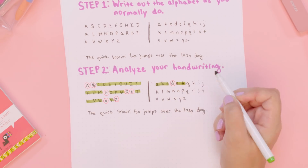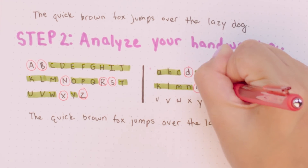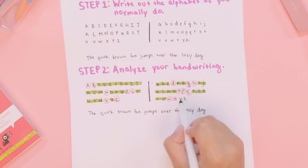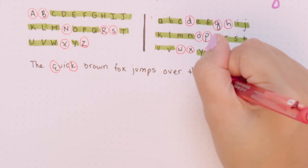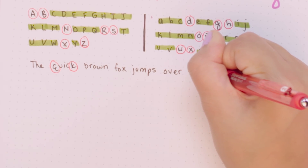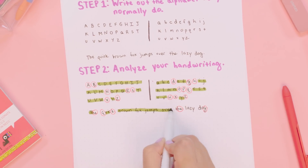I feel like my lowercase letters need a lot more work than my uppercase letters. And like I said, the sentence letters are a little different. You should also analyze your letters in a sentence because when you're writing quickly and thinking about the words rather than the letters, your handwriting becomes a little messier. I have to kind of work on this transition right here — I put together my H's and E's, which looks kind of ugly. So I'm going to work on that.